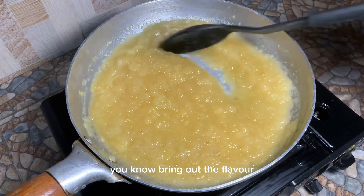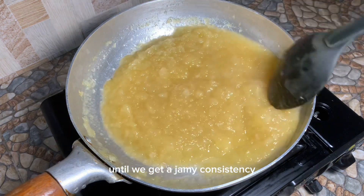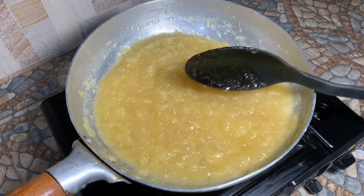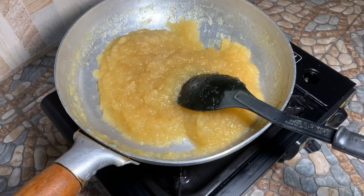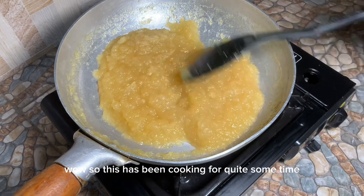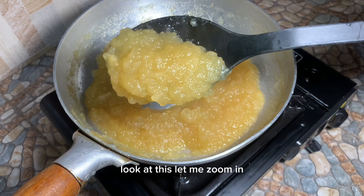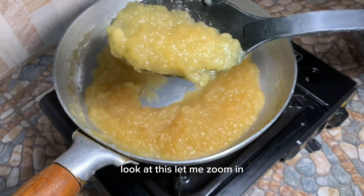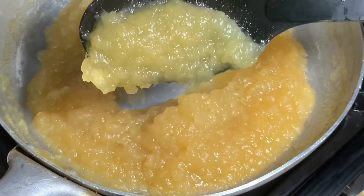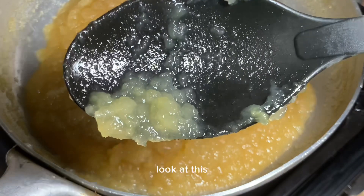Adding a touch of cinnamon is going to bring out the flavor. We are going to cook this until we get a jammy consistency. This has been cooking for quite some time and this is the consistency you are looking for — look at this jammy consistency.